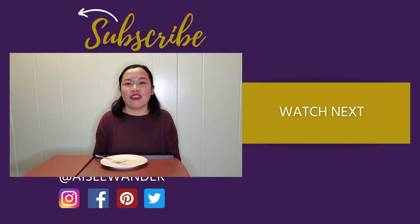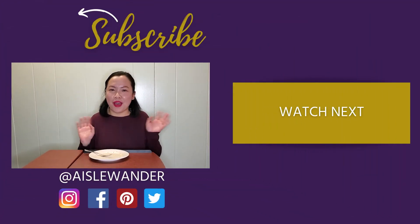Alright, so I'm done. If any of you guys decide to try out this recipe, do let me know in the comments below how it turned out and if you liked it or not. Alright, see you in the next video. Bye!